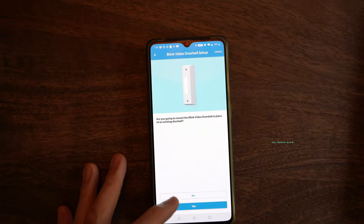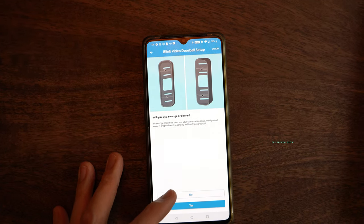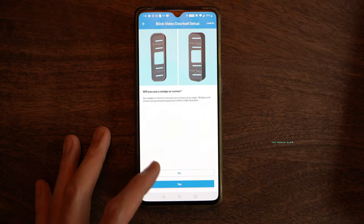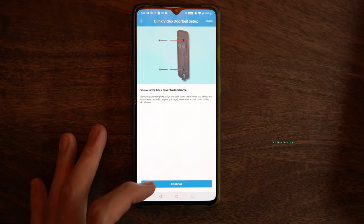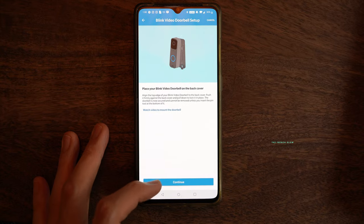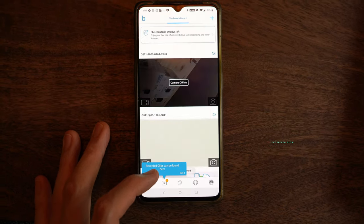Now we're moving on to the next step, which is to set it up physically on our door frame or wherever you want to place it. I'm going to be placing mine on the front door. The app asks: do you want to use the wedge or the corner? Do you want to drill holes using the template, screw in the back cover to the door frame, and just clip in your Blink Video Doorbell? And installation will be complete.